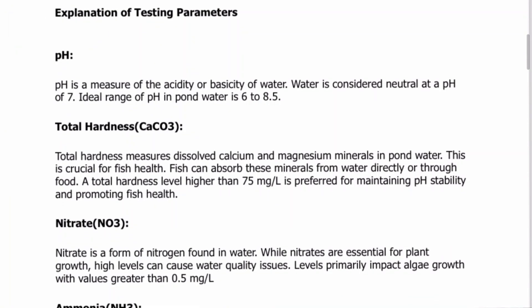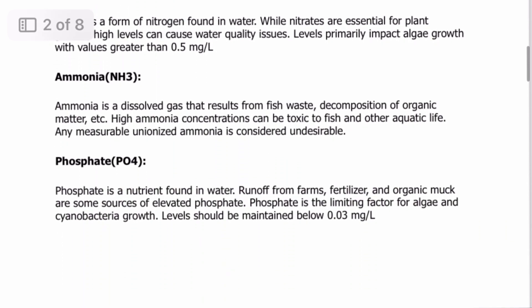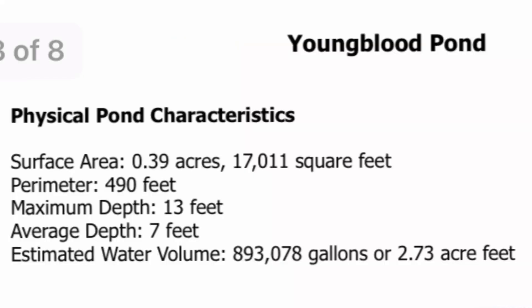I'm going to be slipping in a PDF so you guys can read right along with me. The first page of that report is basically terms — they were testing for pH, total hardness, nitrates, ammonia levels, and phosphate levels. They're doing all this testing, and sometimes these tests just take days for certain things to level out. On the next page, they had some general characteristics from the GPS and the numbers I gave them. They're actually estimating my pond to be 0.39 acres.